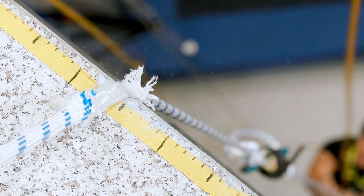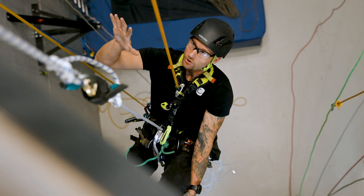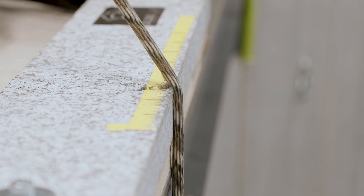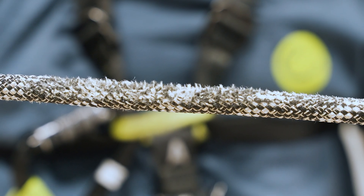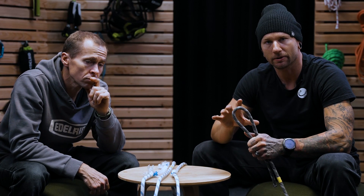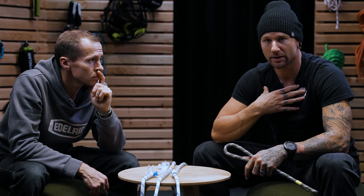There it goes — you can feel it start and then it obviously all goes. For these tests we wanted to set up some parameters so that we could isolate the variables and figure out exactly how much of an impact my climbing technique was going to have on the rope, and the effect that the edge was going to have on the rope.